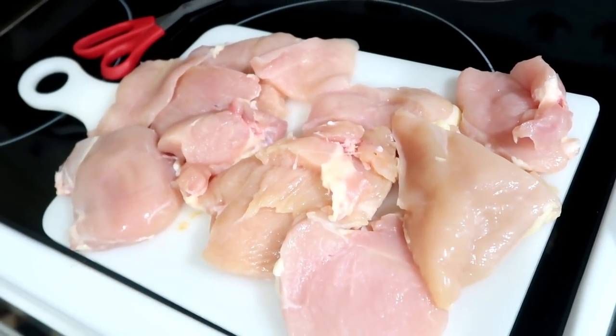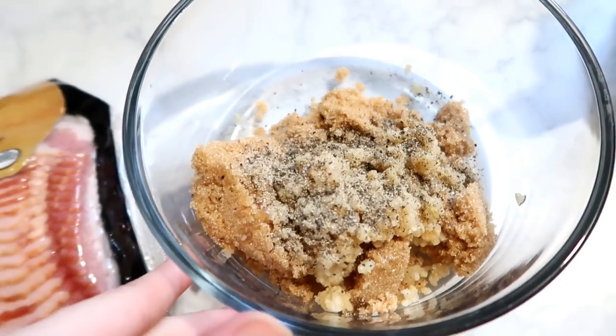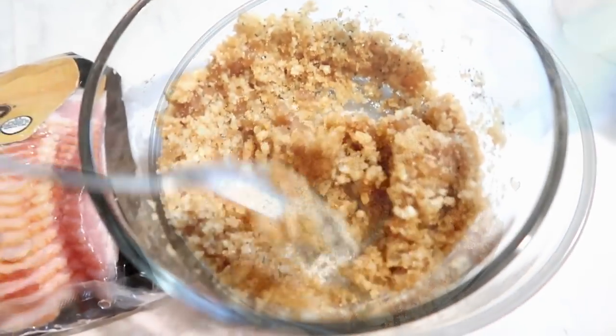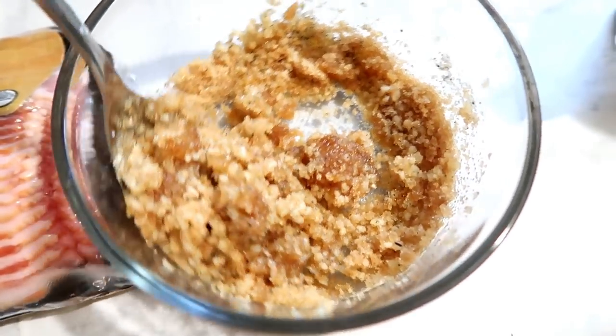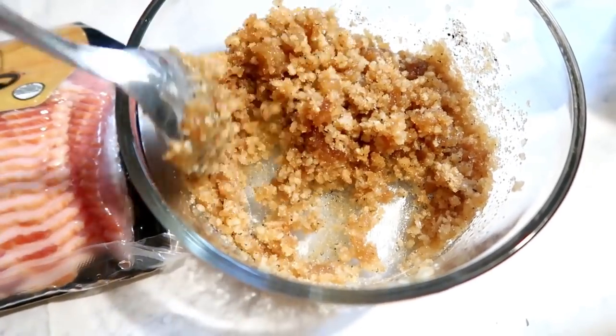Start by filleting your chicken breasts and cutting them in half to make the chicken go a little further. Mix all your ingredients together — two-thirds cup of brown sugar, three tablespoons of minced garlic, and a half teaspoon of black pepper — and give it a stir.